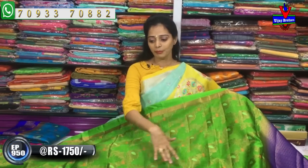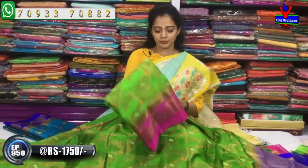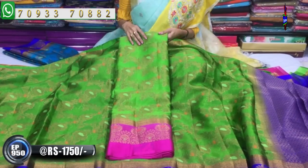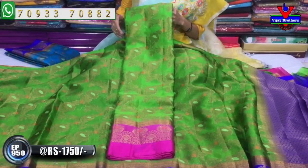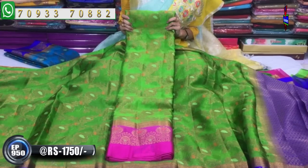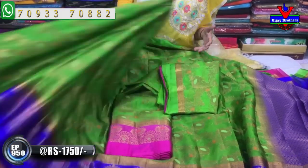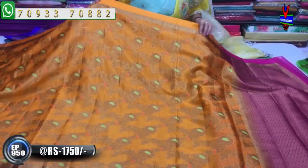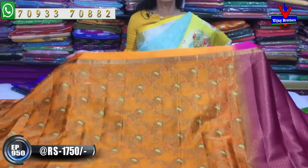In the same color, you can see the same color in the body pattern — same color, same design, with no variation in the body. There are a lot of color choices available. Without wholesale rates, we will mention all the sales. If you want to call or visit, you can come to Vijay Brothers.